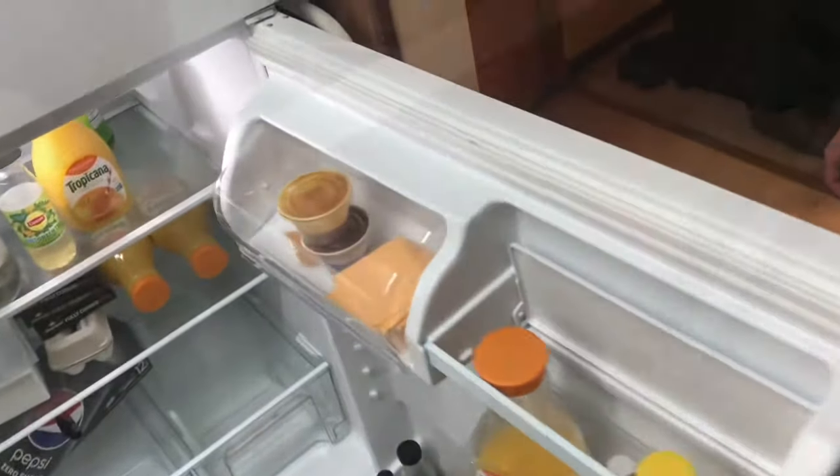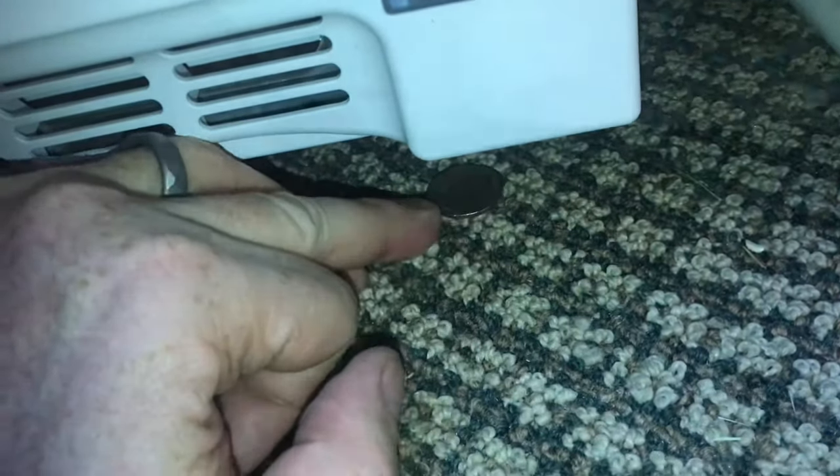You ever have a refrigerator door that just kind of swings open? So frustrating, and I'll show you how to fix it. Sometimes you can fix it with a quarter. Have somebody lift up the refrigerator a little bit, put the quarter in underneath the wheel. Raising up this corner a little bit might fix the problem.